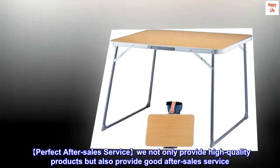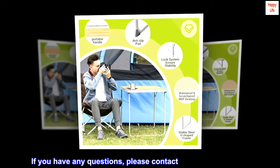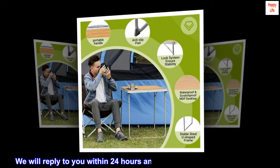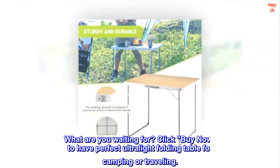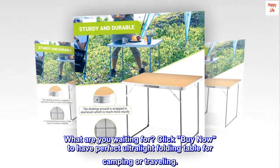Perfect after-sales service — we not only provide high quality products but also provide good after-sales service. If you have any questions, please contact us through Amazon. We will reply to you within 24 hours and solve your problems perfectly. What are you waiting for? Click Buy Now to have the perfect ultralight folding table for camping or traveling.